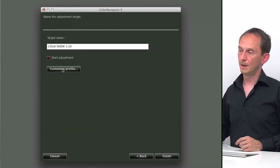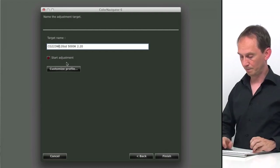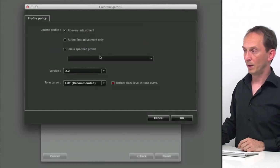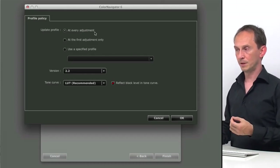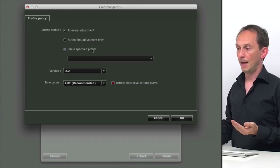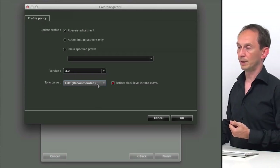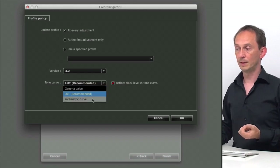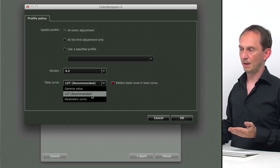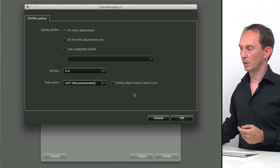Clicking next, we have to name our target — our ICC profile. We're going to call this one CG223W, the name of the display. We can customize the profile update schedule: every time we adjust it, just this once, or every other week or month. We can set the type of profile — we're going to use a type 4 profile. We can use a LUT tone curve, gamma curve, or parametric curve for the levels. I'll stick to LUT; it's the default and there isn't a big difference in results with the other options.